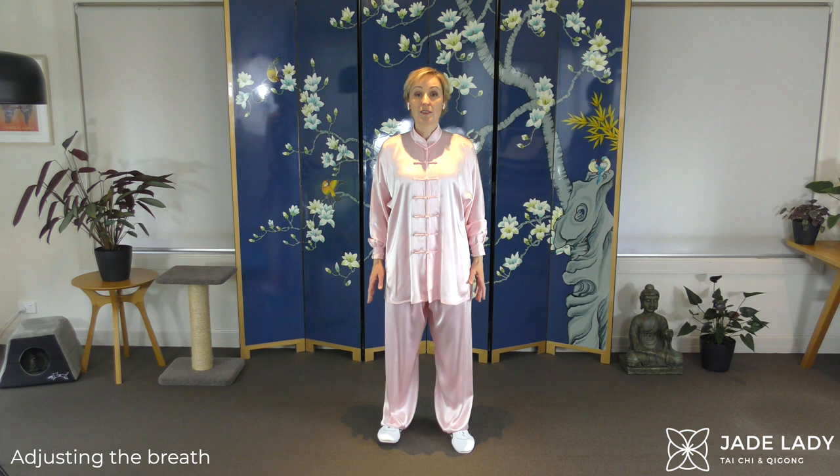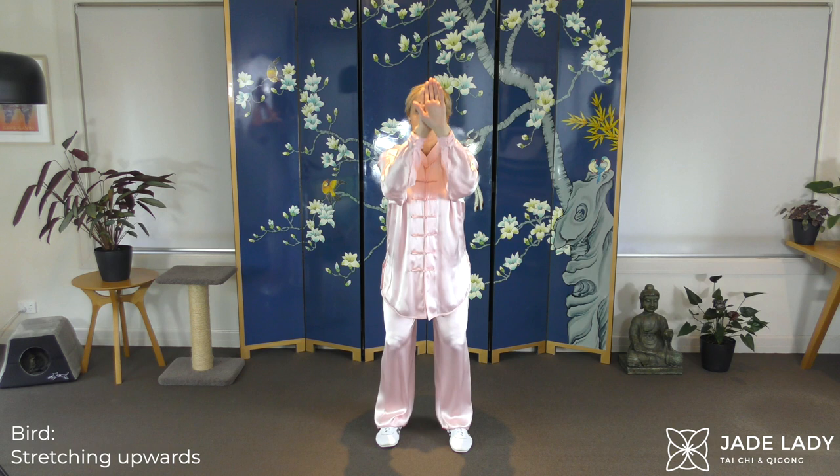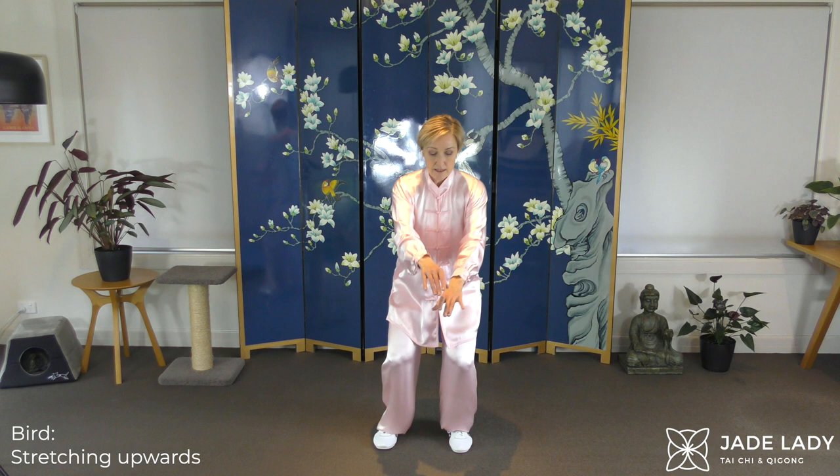The bird. Stretching upwards. Left hand on top. Gentle tilt forwards. Stretch up. And down. Wave-like motion. Making your wings stretch back. Stretch up.